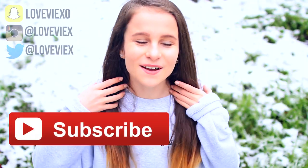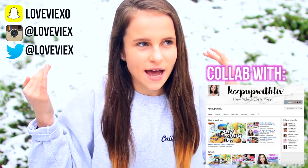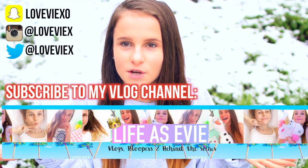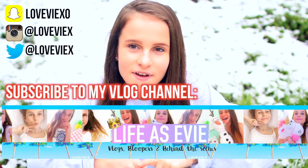Hey guys, today I'm doing a winter get ready with me. I'm doing my kind of everyday makeup look — I wear the same sort of thing to school. I'm also showing you my hair and how I curl it, because I always get questions on that, and then an outfit. Let's get on with the video.